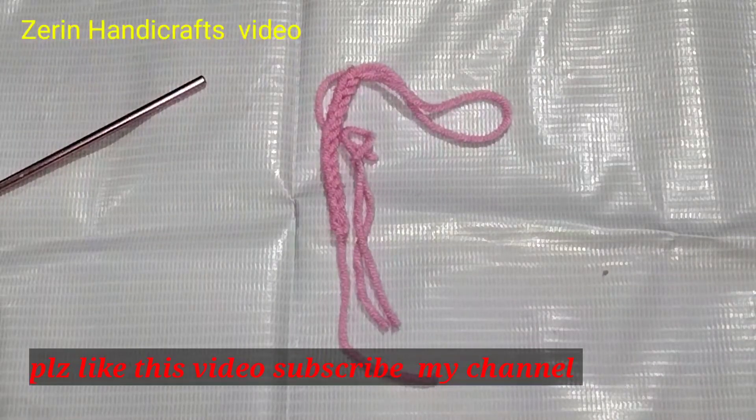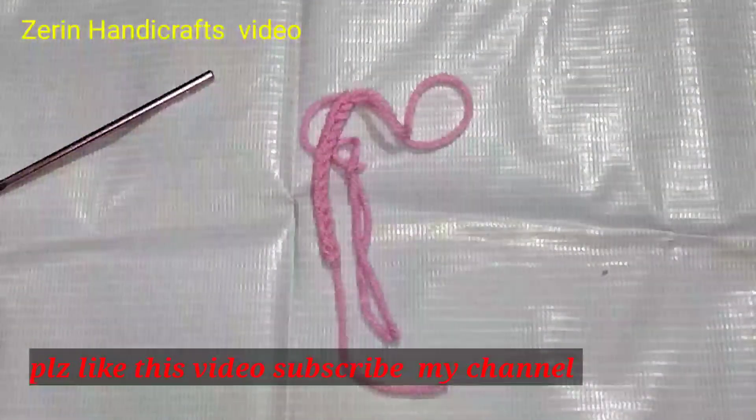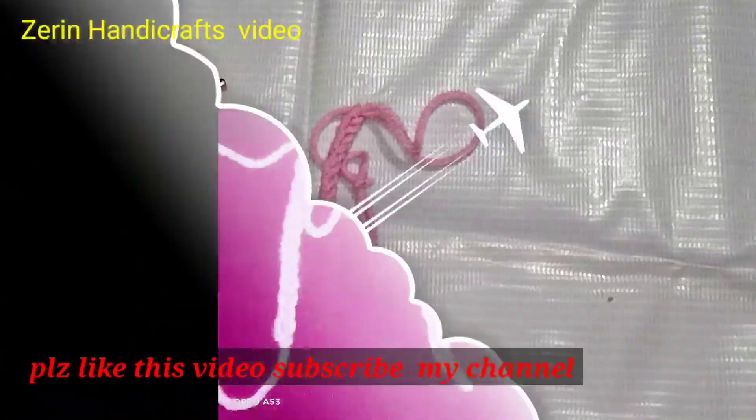I am standing here to show you how to do a single crochet in this way, which I will show you.